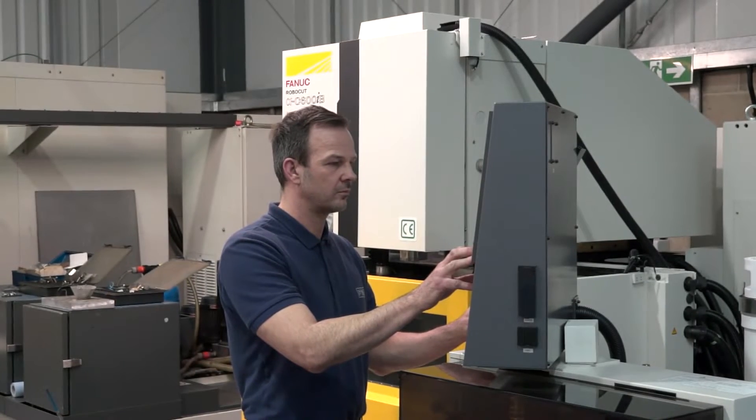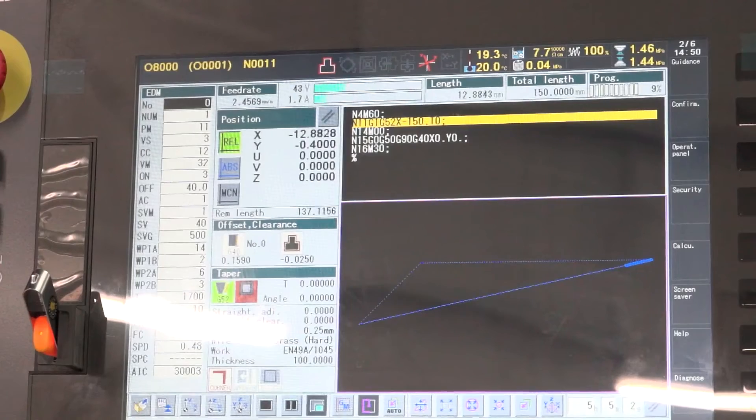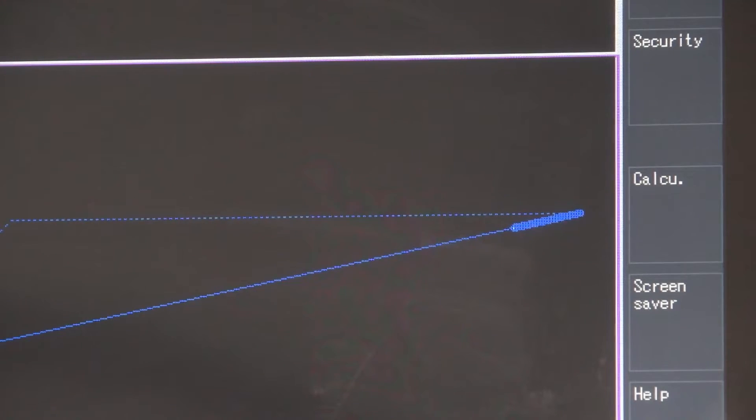So what sort of work are you actually doing then if you're seeing 20 to 30 percent improvements in cycle times? We're cutting all sorts of different materials really, different thicknesses, but we're mainly in the food industry so it's a lot of plate work — aluminium plate work, titanium work.